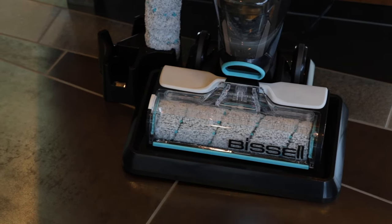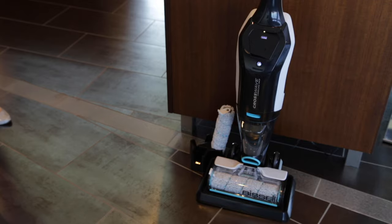Your machine will charge while it's being stored on the 3-in-1 docking station, so it will be ready for next use.